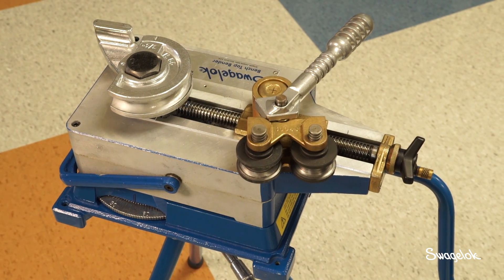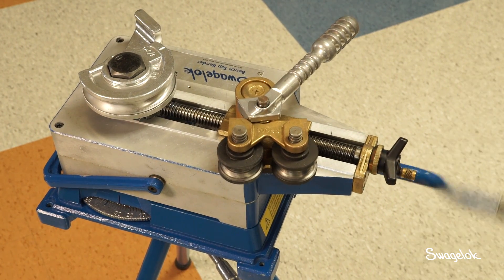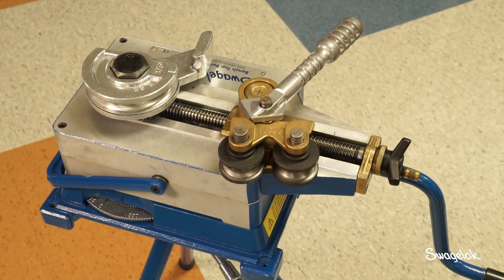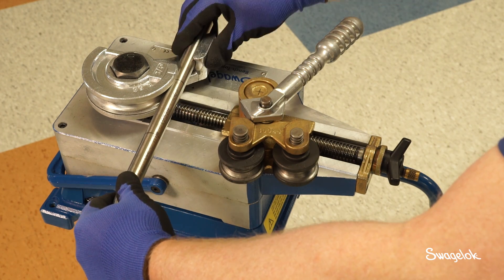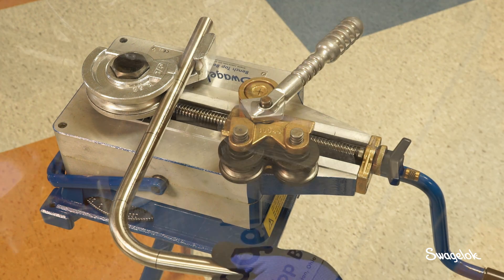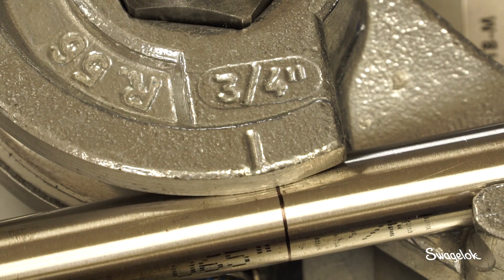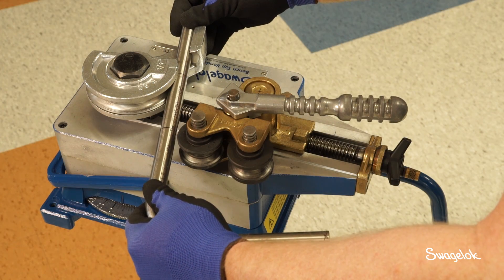Now that you have calibrated the tube bender, the bender is ready for operation. Use the hand crank on the high bend speed selector to return the bend shoe to the starting position with the zero reference mark between the two and three o'clock position. To continue bending tubing, insert the tube carefully into the bend shoe. If necessary, turn the hand crank to rotate the bend shoe to allow the tube to be inserted. The end of the tube must extend past the right edge of the clamp arm to prevent potential damage to the tube during bending. Align the bend mark on the tube with the reference mark on the bend shoe.